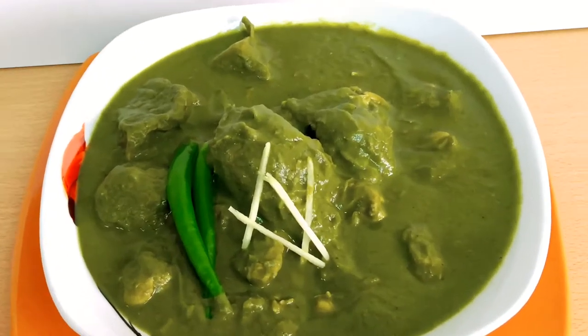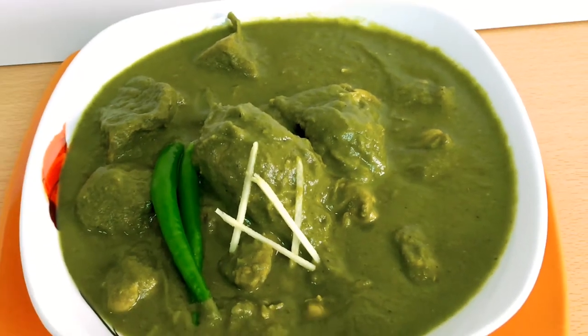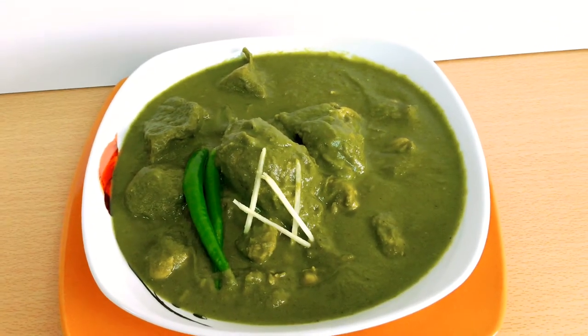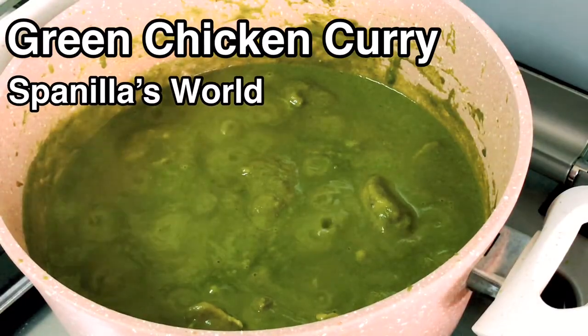Hello everyone, hope y'all are safe and sound. Today's video is one of my favorite curries and it has also been requested by some of my mom's friends. We are making green chicken curry, or masala, whatever you like to call it.